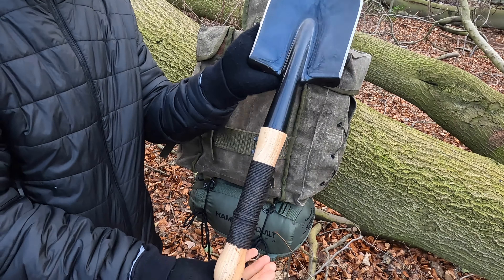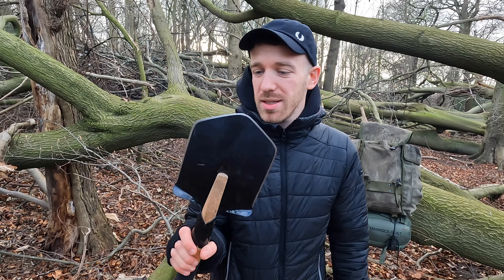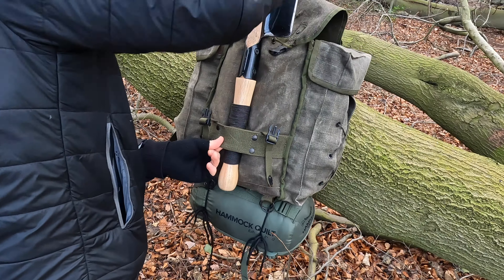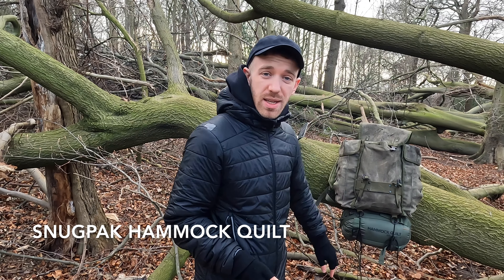The first item is from a company called Cold Steel. It's their version of the 1930s Soviet Army shovel. It's got the edge so you can hack away — I use this instead of an axe. You can do so much around camp with this. It has a really low profile and fits snug on the outside of the pack, almost like they were designed to go together.